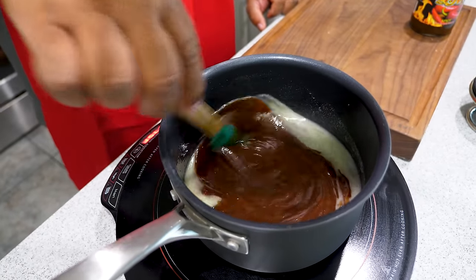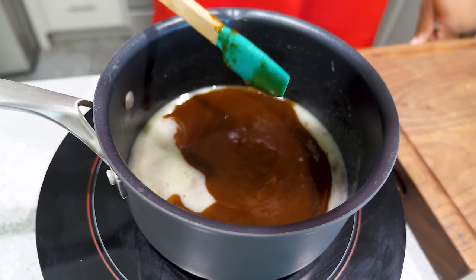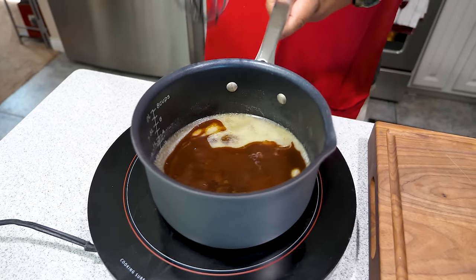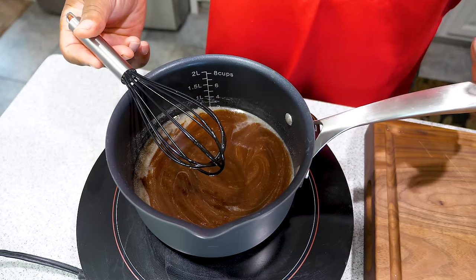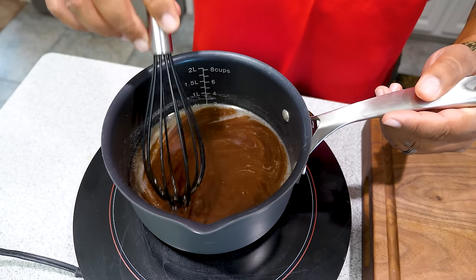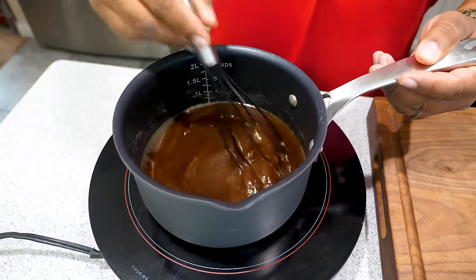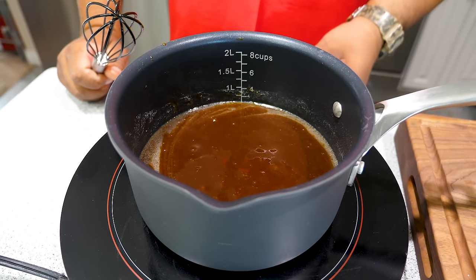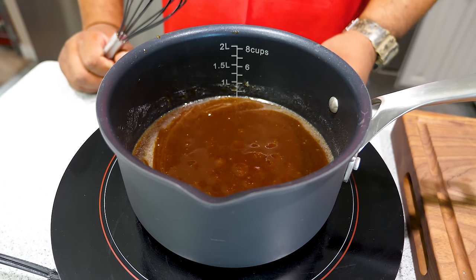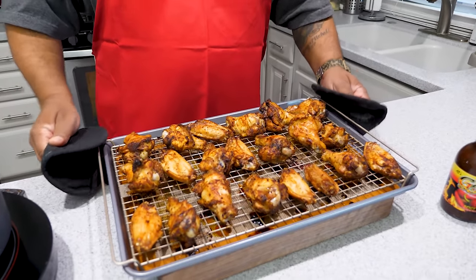Bring this up to a boil — not a really tough boil, but just once it starts to boil, reduce the heat down to a simmer and let it cook down alongside the chicken in the oven. You can see the bubbles starting to form. Get yourself a whisk — and because I'm using a non-stick pan, I'm using rubber whisks. You don't want to scrape up the bottom and get chemicals in your food. Having the right tool for the job is healthy too. Keep moving it across. Once we get a few more bubbles I'm going to reduce my heat down to about 330 and put the lid on to let it cook down.